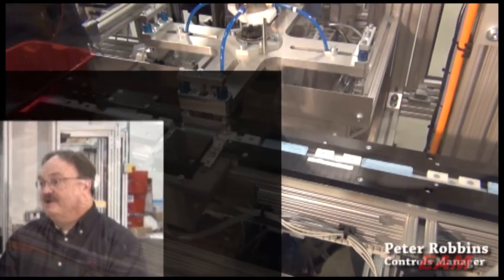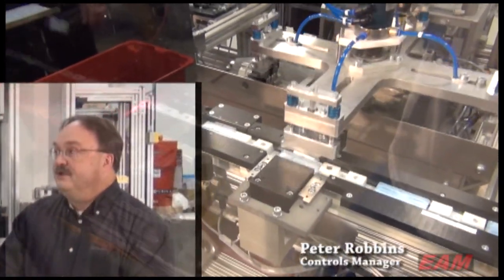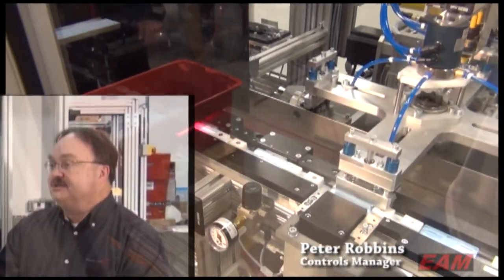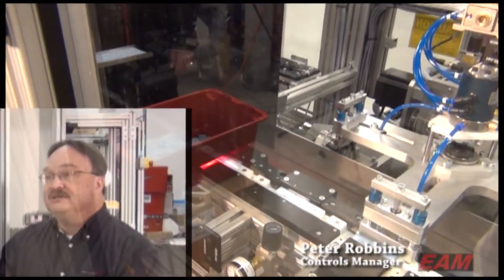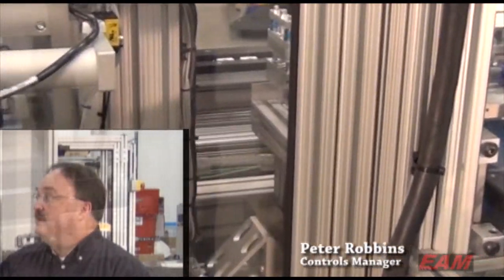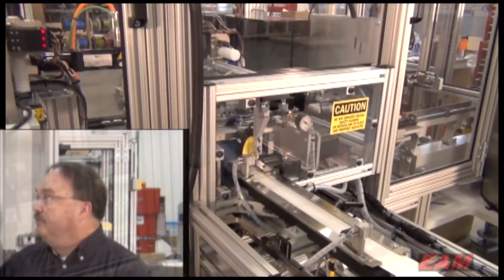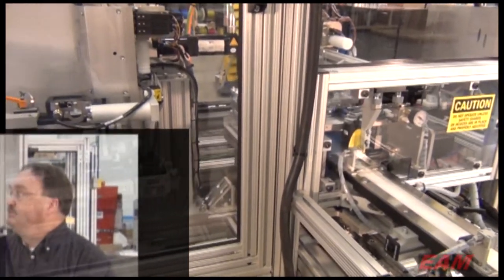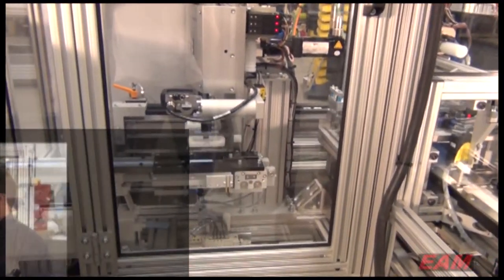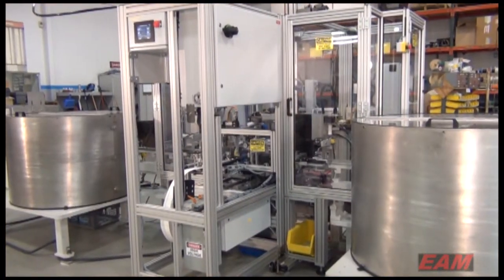We've resorted to using Schneider's motion controller. They tout it as a motion controller because it has a fast motion bus. We've integrated three servo systems into their motion bus. The LCM 058 motion controller programming package is in the IEC 61131 format, so it's internationally approved.